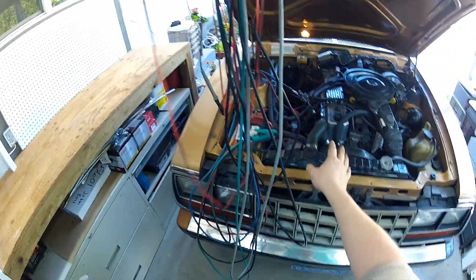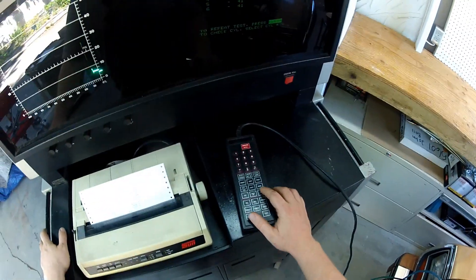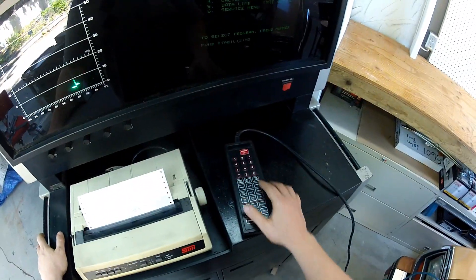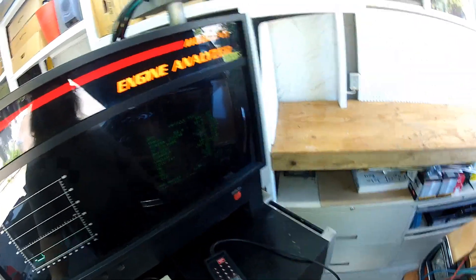This is a very healthy engine — it shouldn't have any problems. It was only rebuilt this time last year. We can go back to the live data if we so desired. It's sampling. This looks happy. This is how you do it, and it's all set up and hooked up. Looks great.